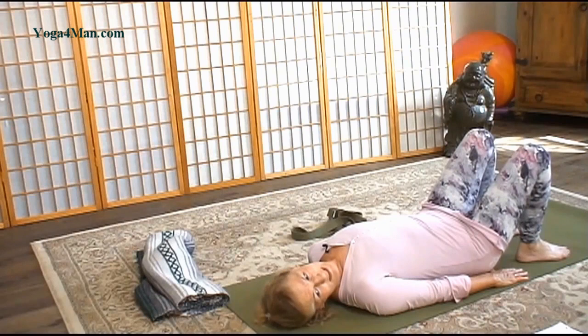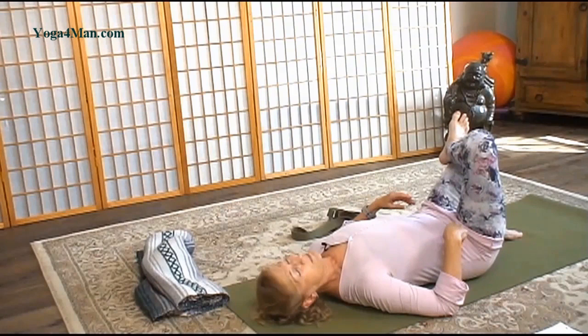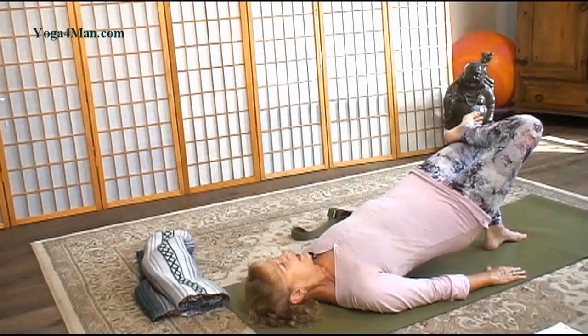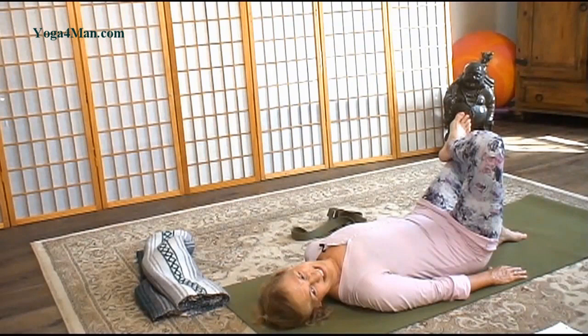Now we're going to come into an upside down core — a single leg bridge. Take your right ankle above the left knee. We want to keep the pelvic bowl, the hips, even. Inhale, as you exhale draw the belly in. Press down into the left foot. We're not going to come up that high, but see if you can release that knee slightly down. Take a deep inhale. Exhale and slowly roll down — it's going to be a little bit harder. Now release. Let's take that foot down.